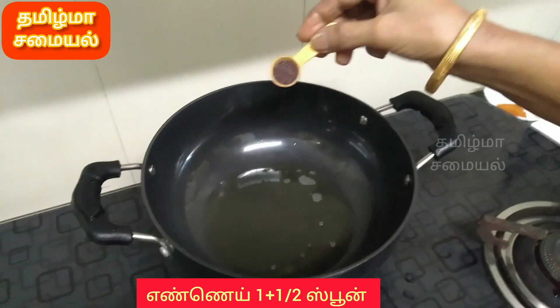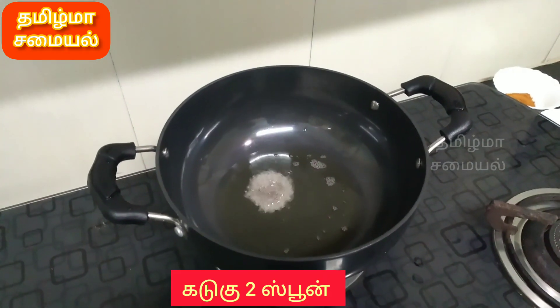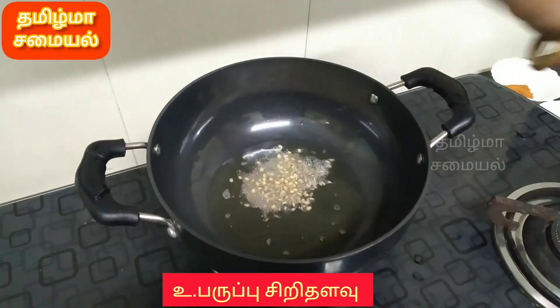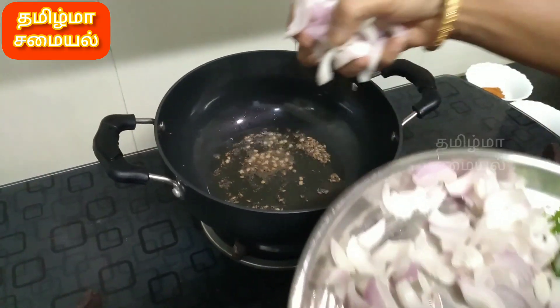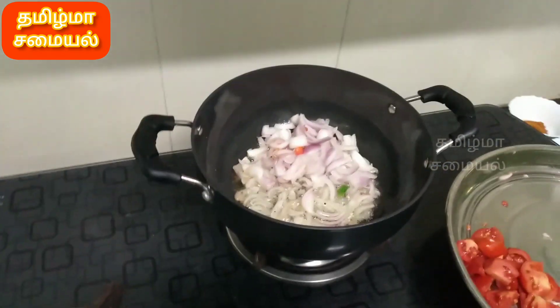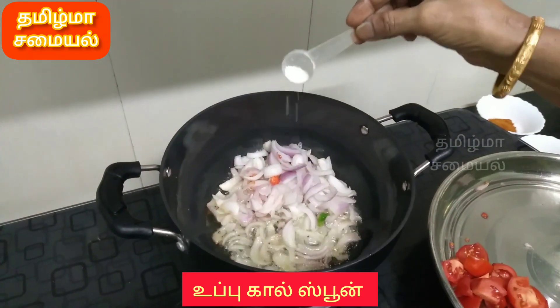Add 2 tablespoons of the mix. People will also add oregano — about 1 tablespoon. Let it cook and also put 1 tablespoon of the spice.